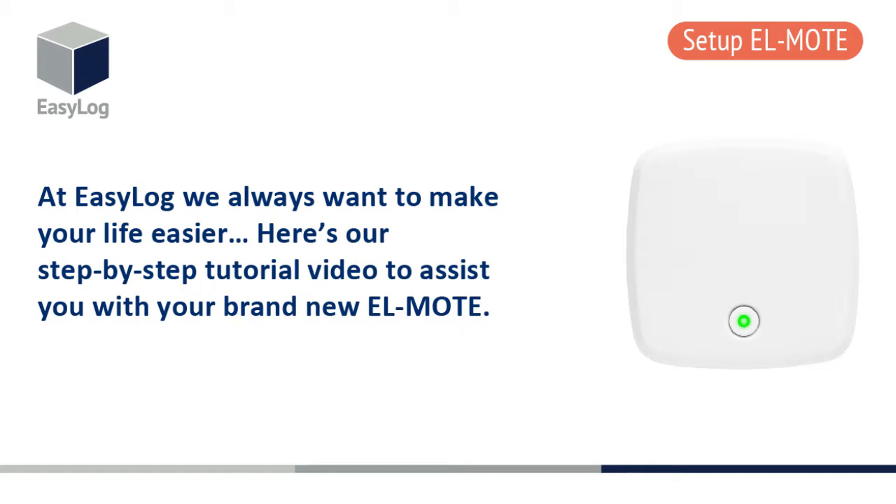At EasyLog, we always want to make your life easier. Here's our step-by-step tutorial video to assist you with your brand new EL Mote.